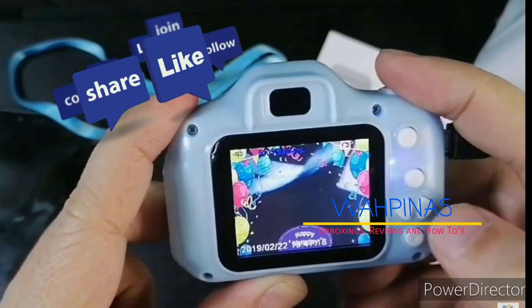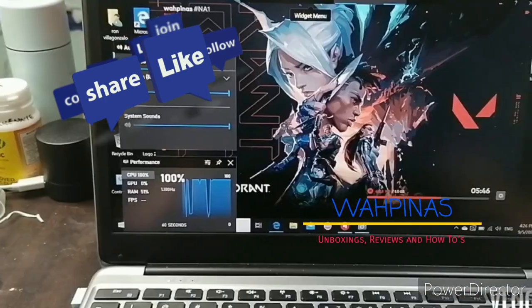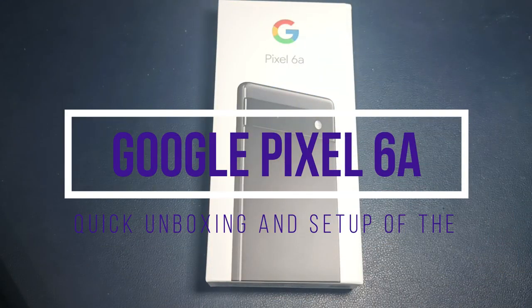Hey guys, good morning, good afternoon, good evening — this is Ron again from WAPNAS.com. Today we're doing another quick unboxing, this time of a mobile phone: the Google Pixel 6a.